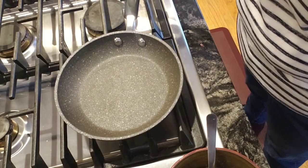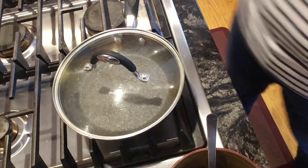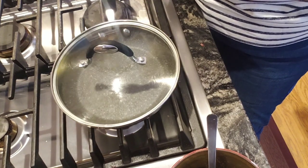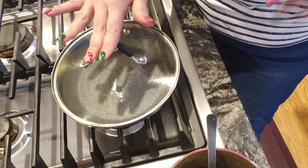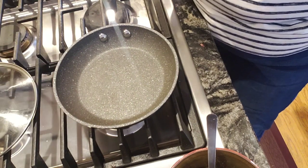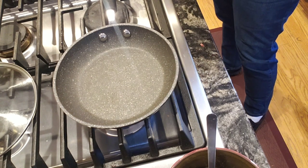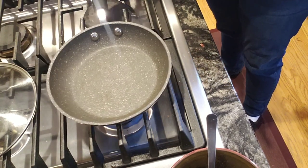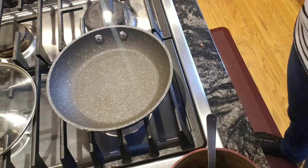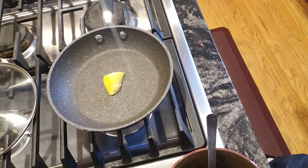I've got an 8-inch omelet pan with a tight fitting lid. You need a pan that has a tight fitting lid — a sauté pan or frying pan. You could do a 10-inch but it's just going to be a thinner, larger pancake. I'm going to get this on a medium-low heat setting. I'm putting a tablespoon of butter in there — I'm using Kerrygold but you can use whatever butter you use.